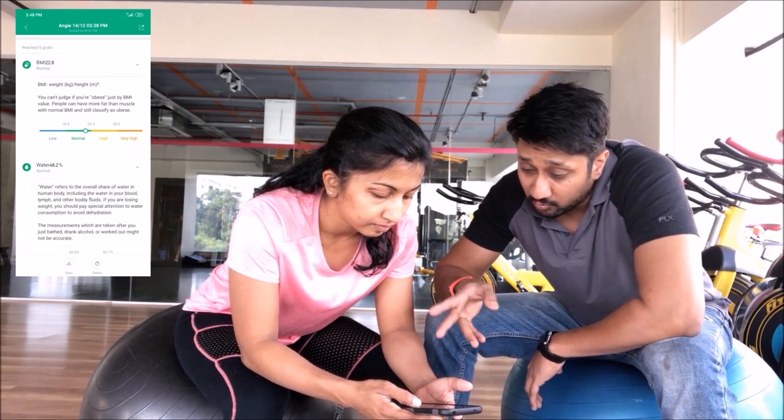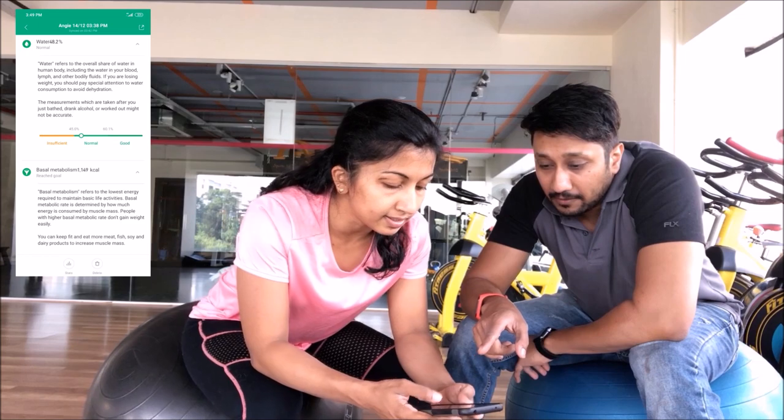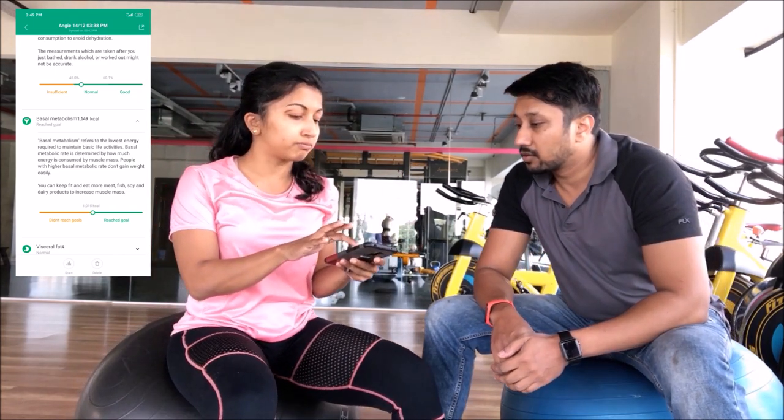Water content shows normal at 48.2% — normal should be anything beyond 45%, so that's also good. The next metric is Basal Metabolic Rate, or BMR. BMR is the amount of energy in calories that your body uses just to stay alive — for breathing, digestion, all those body functions. So sitting still, she's expending around 1,149 calories. When people say their metabolism is high, they mean their basal metabolic rate is high. Things like good diet or exercise increase your BMR.